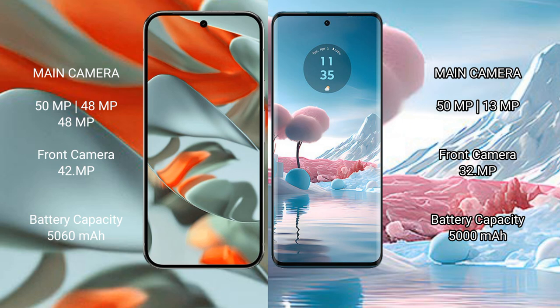The Google Pixel 9 Pro XL is backed by a 5060mAh battery with 37-watt fast charging support. The Motorola Edge 40 Neo has a 5000mAh battery with 68-watt fast charging support.